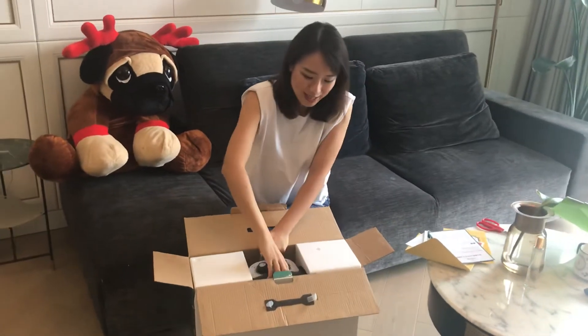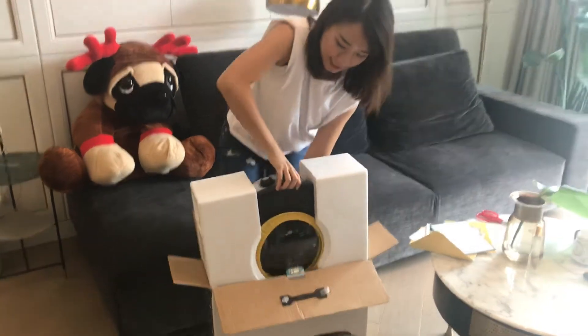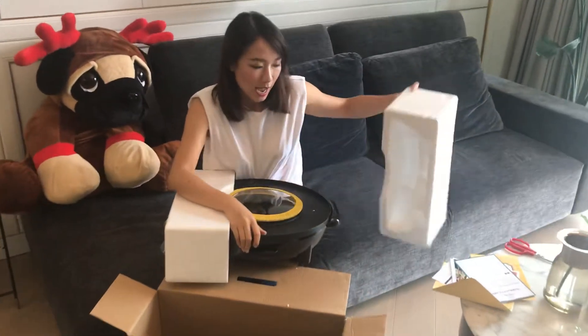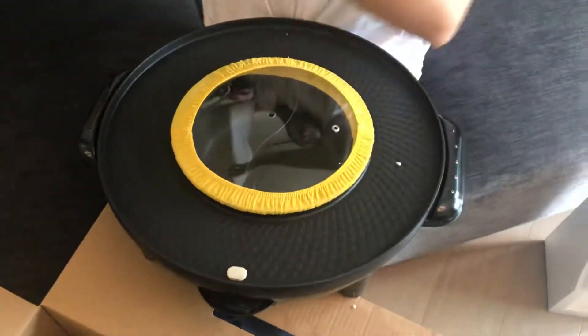I know you might be done with my talking now — let's see what's in there. I'm sure you're as excited as I am. Alright, it's very heavy! I heard a lot of people saying that the heavier a cookware is, the better the quality, so I'm sure this must be really good.